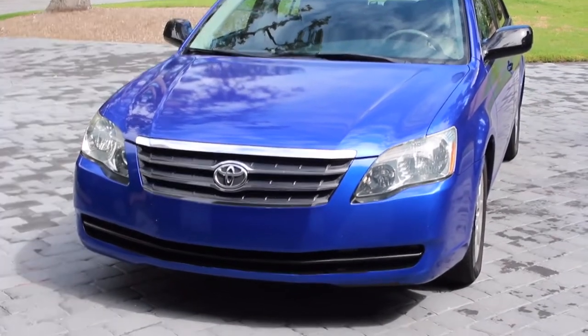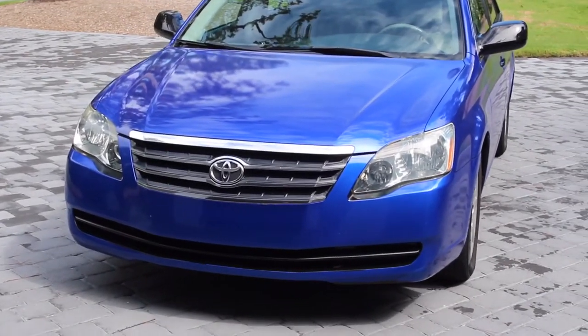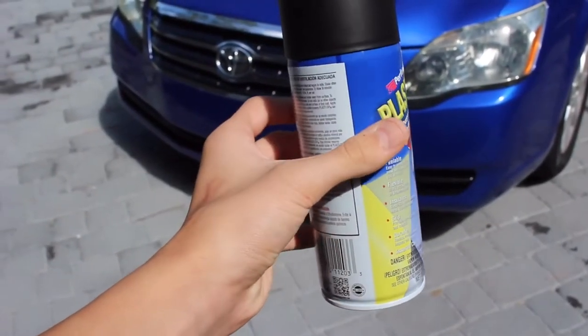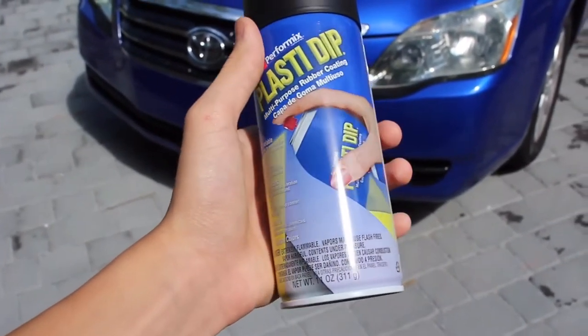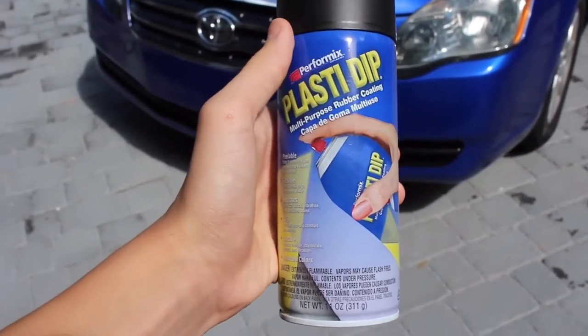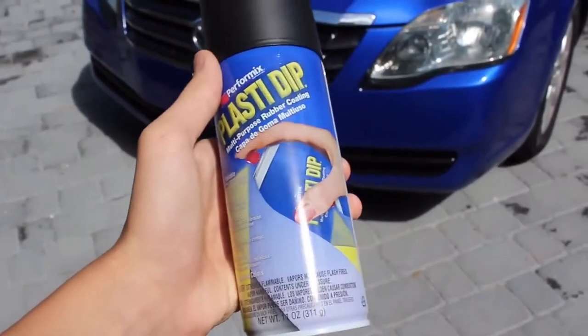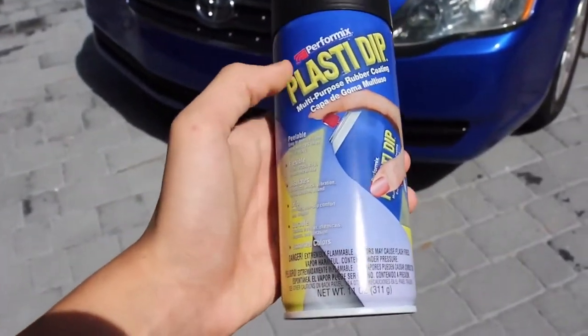Hey guys, BrakingRC here with a video on how to Plasti Dip your car. If you're not sure what Plasti Dip is, it's a rubber spray paint that allows you to peel it off when you do enough coats, meaning that you can spray paint the car and if you don't like it or you want to change it up, you can always go back to the original finish.